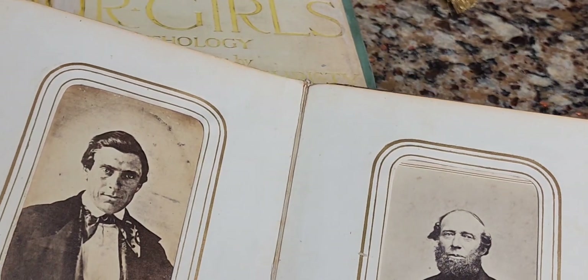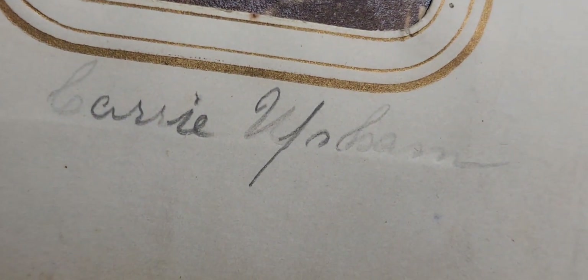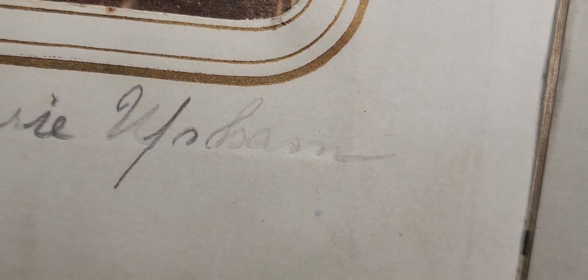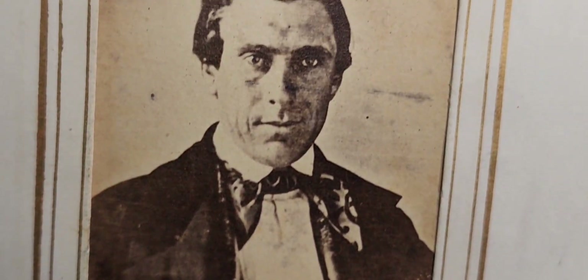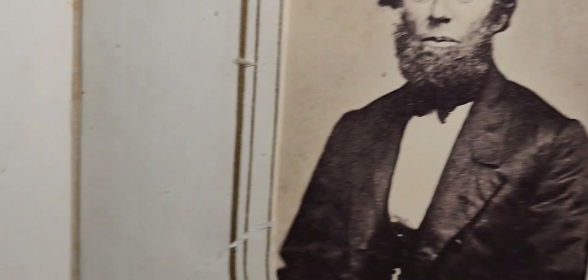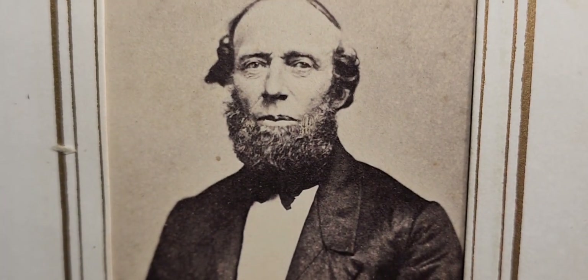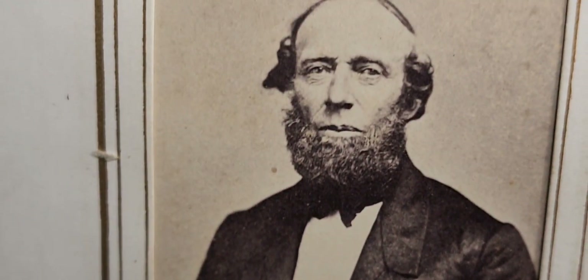We have another name — it looks like it says Carrie, and the last name might be Ham — H-A-M — or Upham, or something similar. Write in the comments below if you can make it out. A very great photo. Next we have another gentleman — no name, but a bearded gentleman with a pocket watch chain dangling.